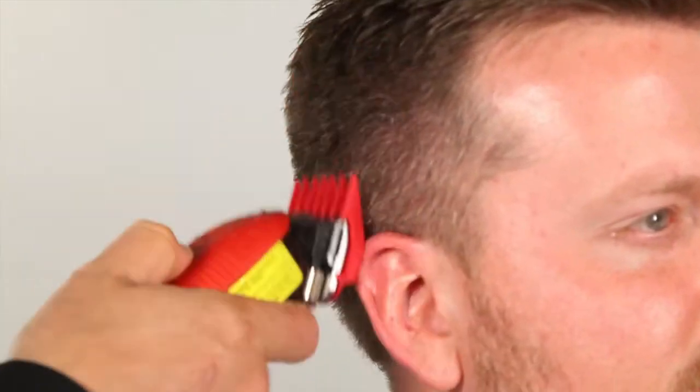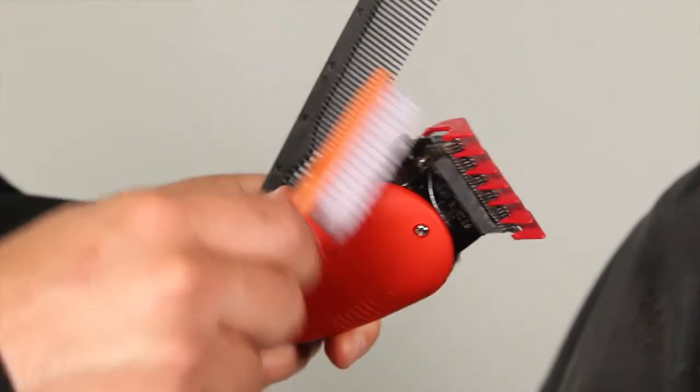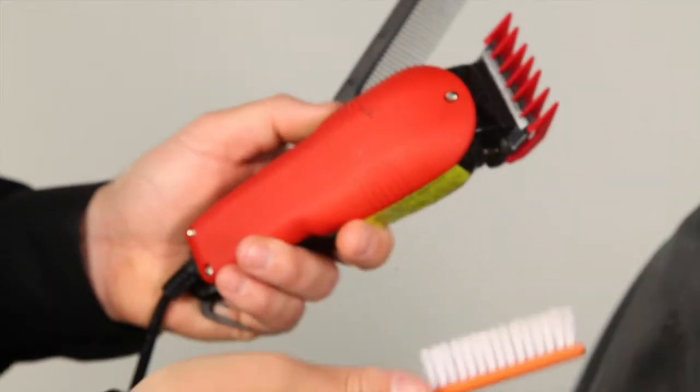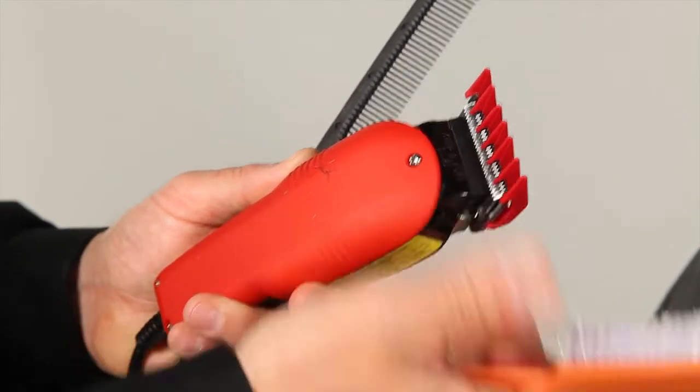It's important to always have a comb in your hand when you're using clippers to keep the hair all going one direction — it makes clippers cut a lot smoother. It's also important to make sure that you're always dusting your clippers off, especially when doing a shorter haircut and removing a large amount of hair, because it will cause the blades to clog up.